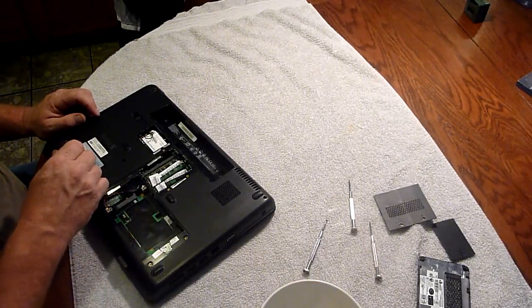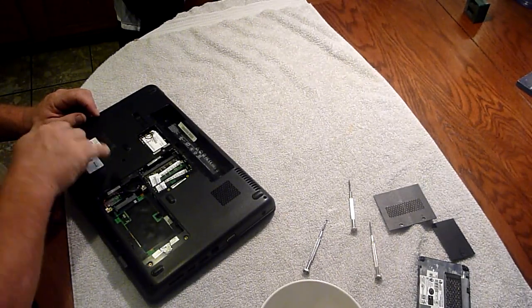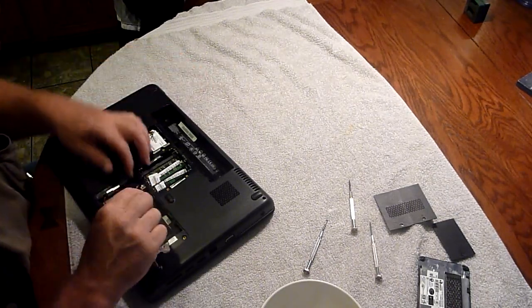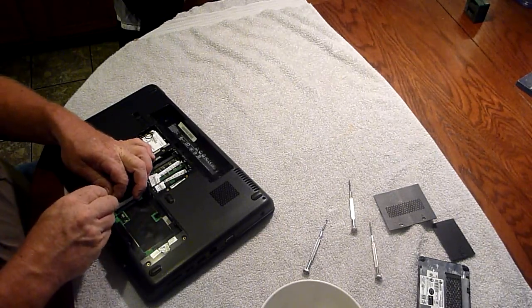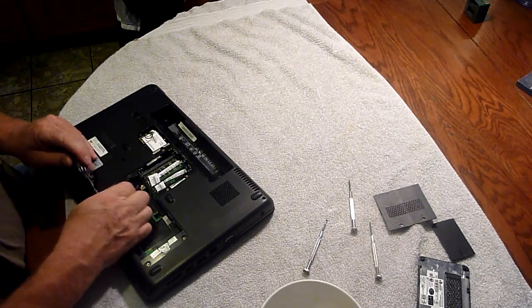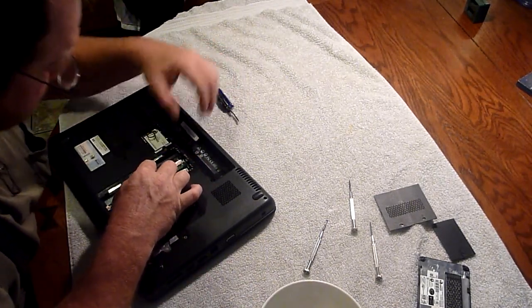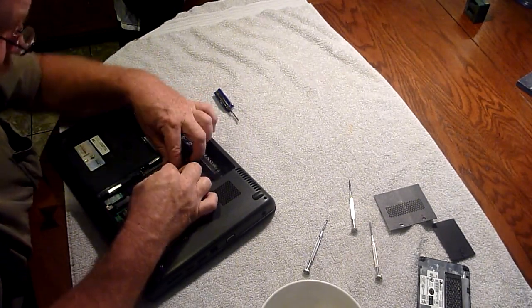There we go. Flip it over. There's another one. It must be getting close. We have our little CMOS battery here. Let's see if I can unplug that. I don't know if they even call them CMOS batteries anymore. There we go, we're unplugged. I don't know if there's any real advantage of taking this memory out, but let's give it a shot and see if we can even do it.